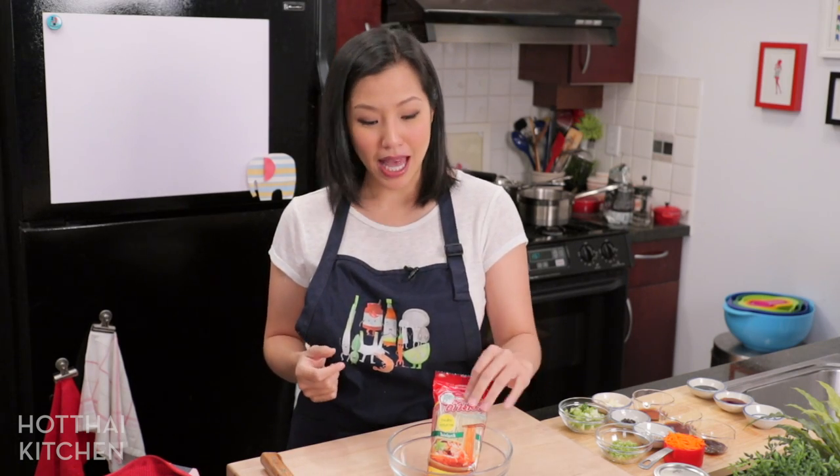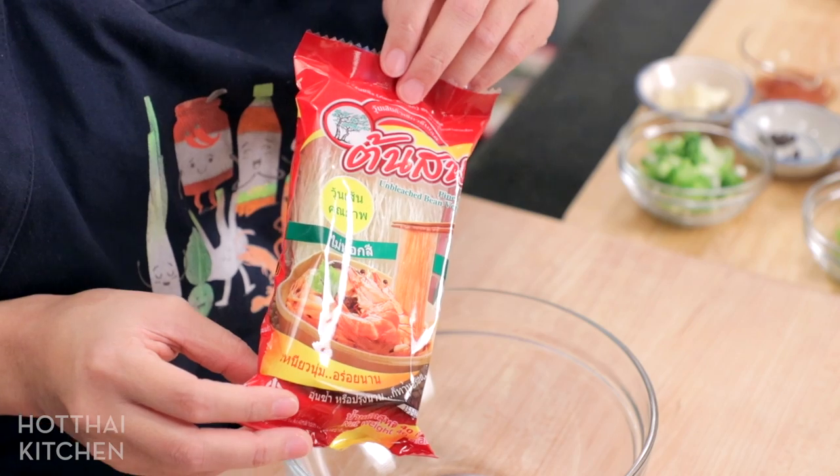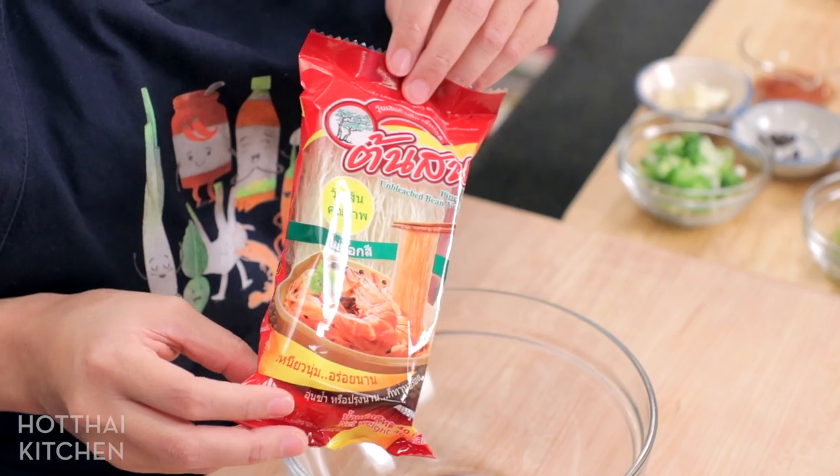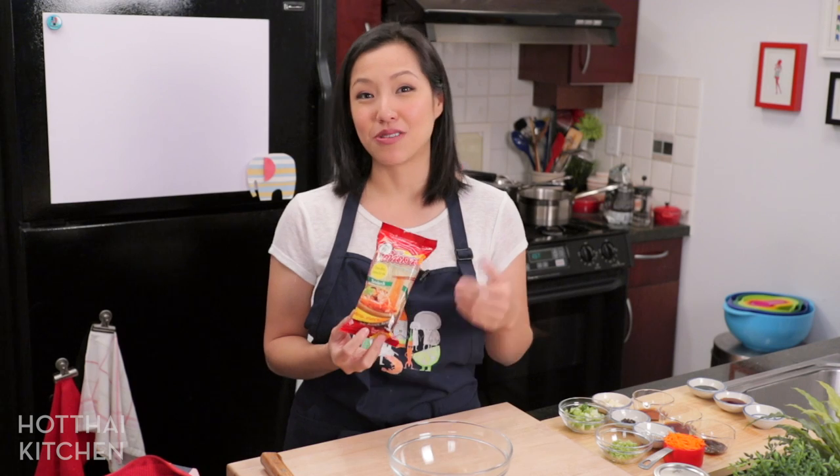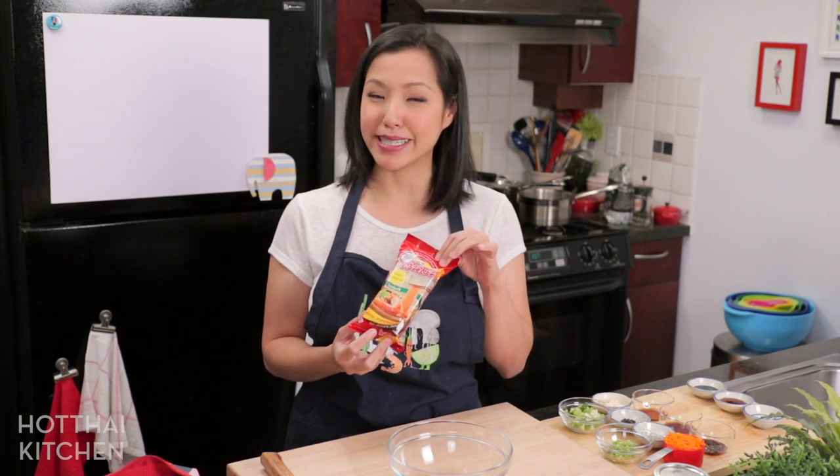This video is sponsored by Pine Brand Glass Noodles, which is my favorite brand. You guys have seen me use this before, and yes, glass noodles is going to be the main ingredient in our recipe here. Let's find out how!